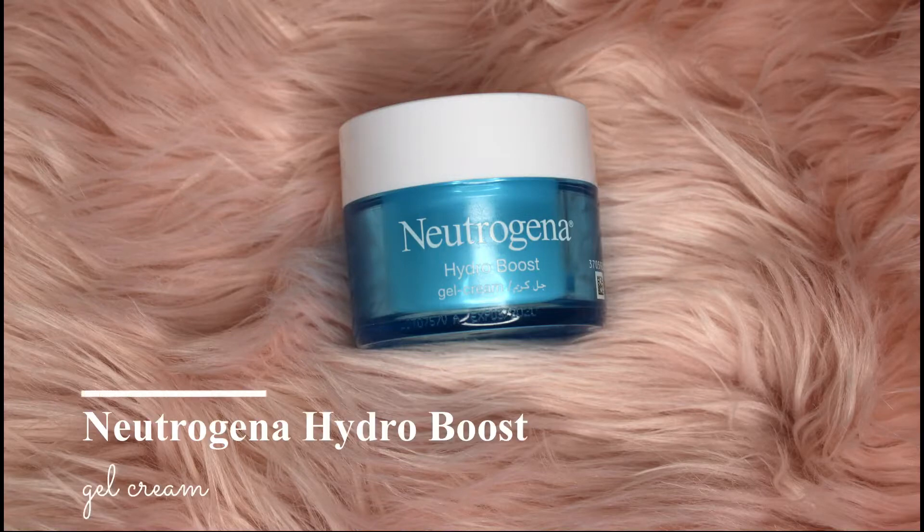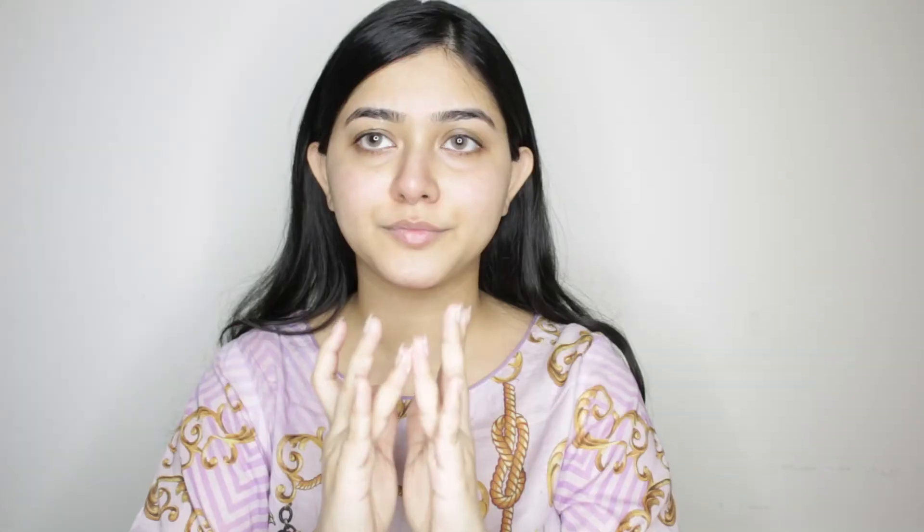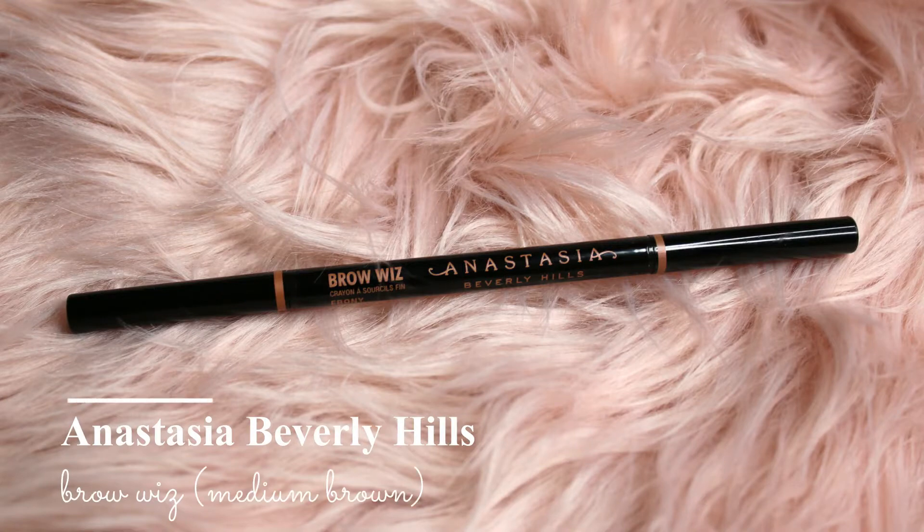I'm going to start off with a moisturizer. I'm using this Neutrogena Hydro Boost Gel Cream. I have recently started using this eye cream from Quadrille — it is so good for under eye dark circles and puffiness.